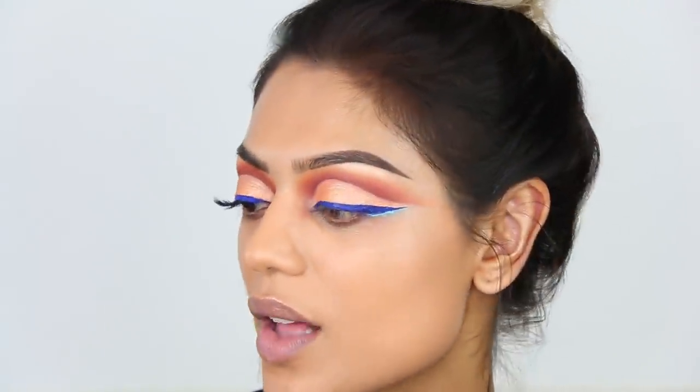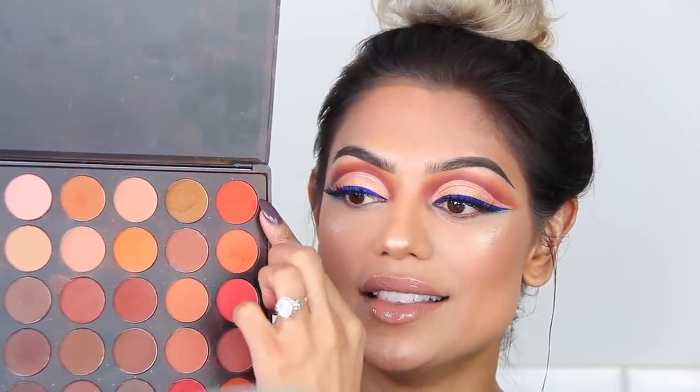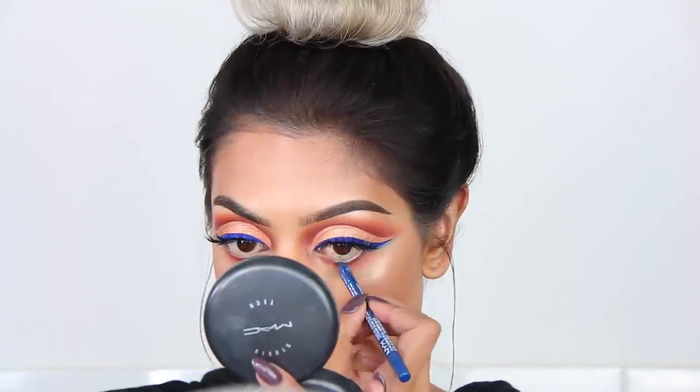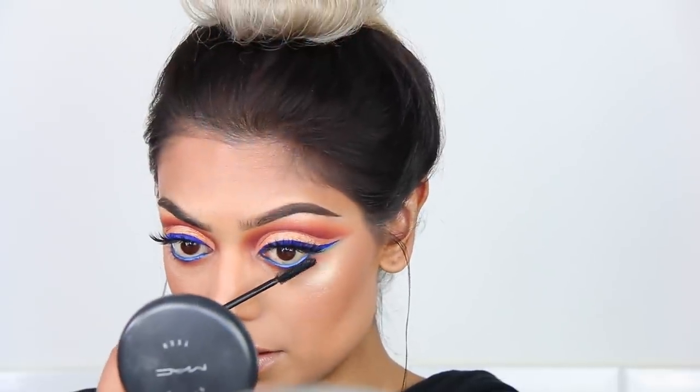Now that this part of the eye is done, I'm quickly going to apply some lashes — these are called Kyvi by Primark. I'm quickly going to do the rest of my face off camera and then do the rest of the eyes using these two colors with the MAC 221 brush. For my waterline, I'm going to use this NYX pencil — it's called Sunrise Blue Slide on Glide on Stay on Waterproof. And of course, some mascara.